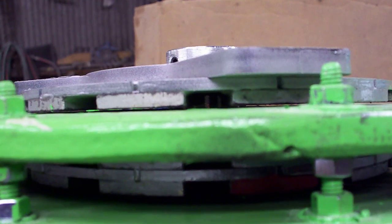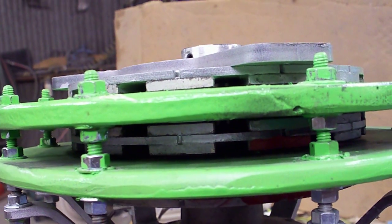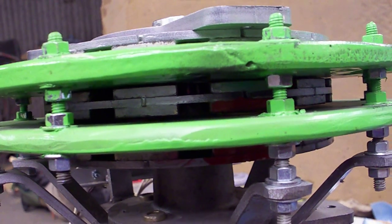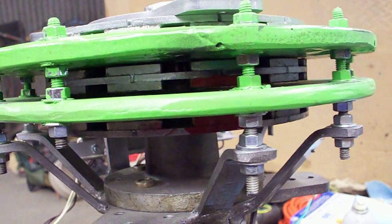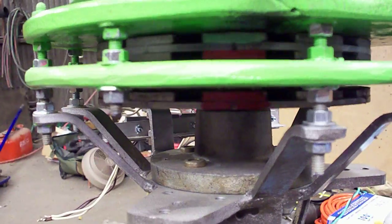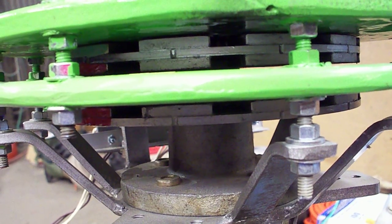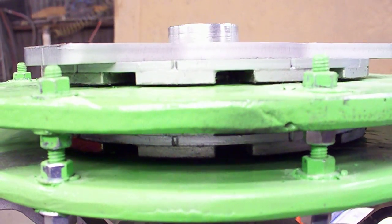On the top stator, this one has nine coils wound with 70 turns of 14 gauge wire. The lower stator also has nine coils, about 120 turns of 22 gauge wire doubled up.